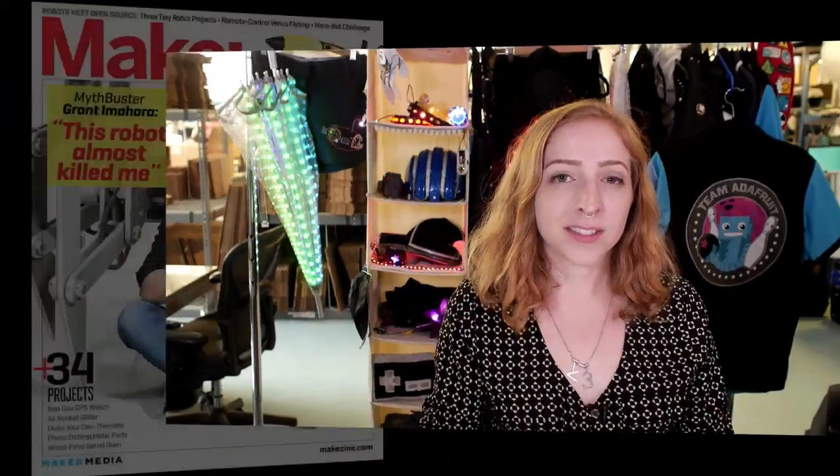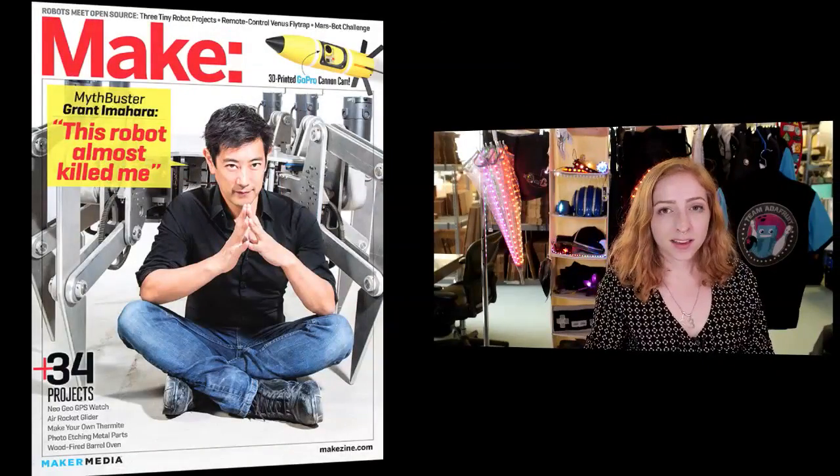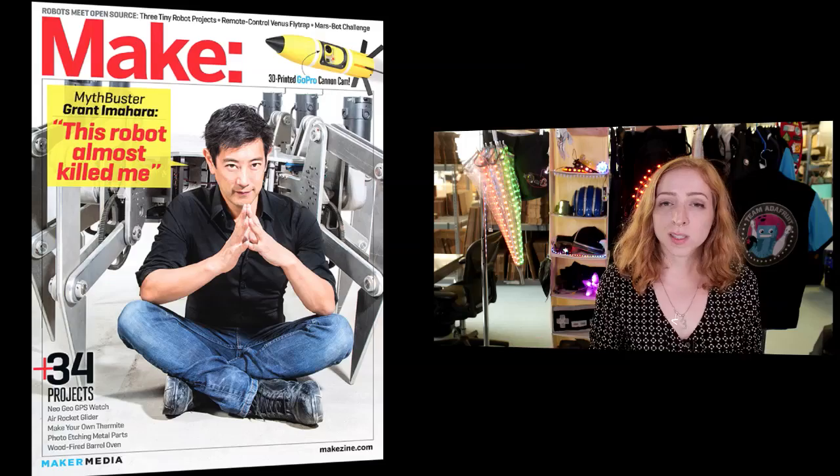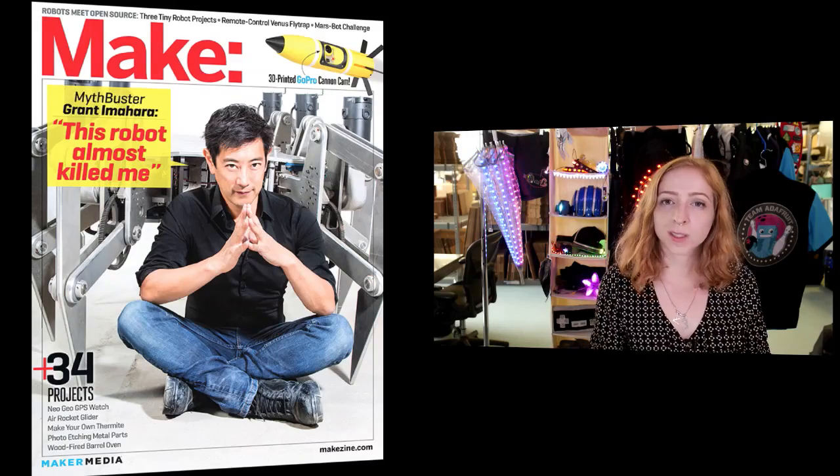Hi everybody, I'm Becky Stern, the Director of Wearable Electronics at Adafruit, and today I'm doing an interview for Make Magazine Wearables Week. The community editor, Caleb Kraft, sent me some great questions, and we also have an article in the latest issue. So if you're curious, continue watching and I'll answer all of his questions.